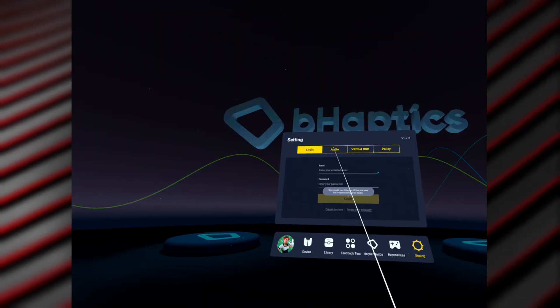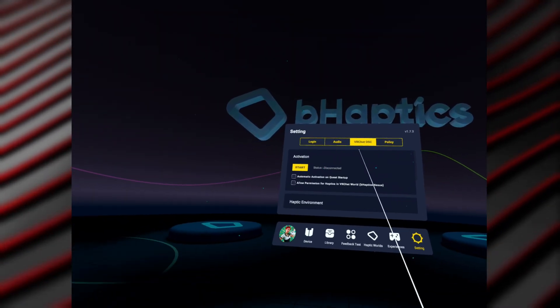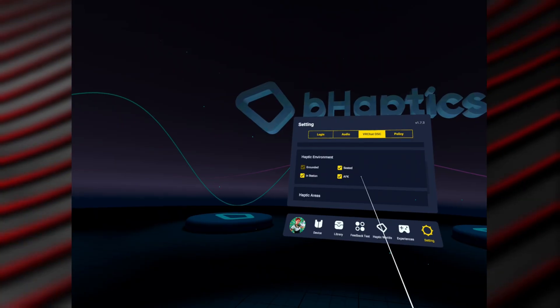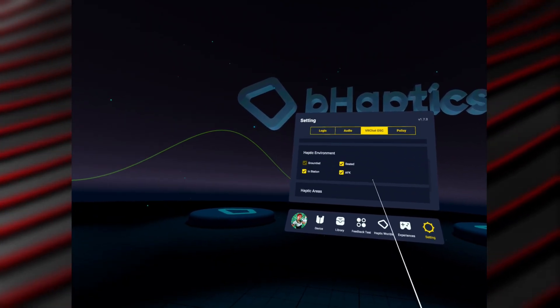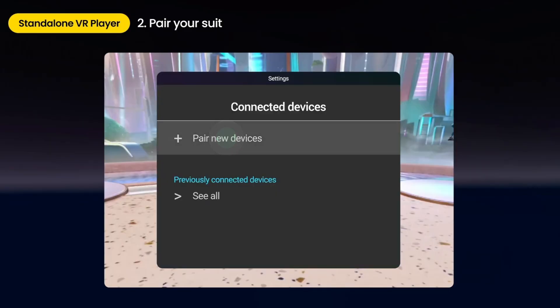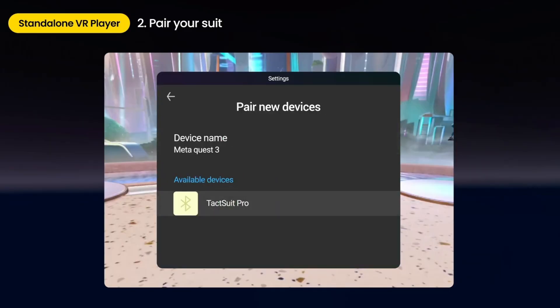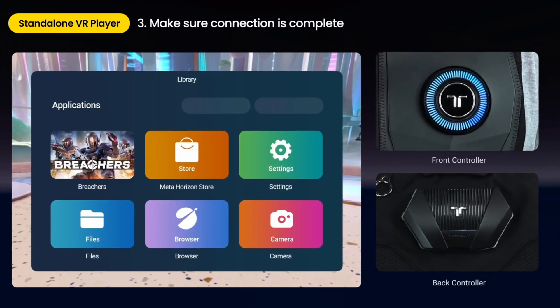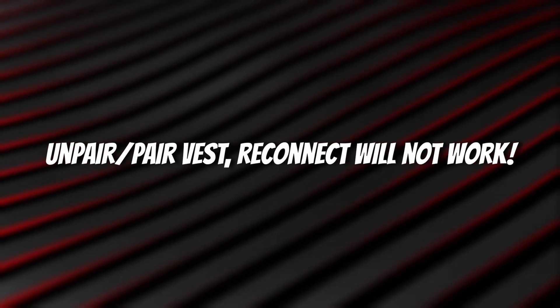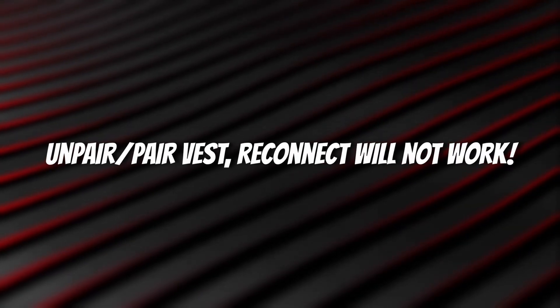There's also an option to enable VRChat OSC so you can get haptics in VRChat on Quest. If you want me to show you that setup, let me know in the comments and I'll make it a separate video. There is a snag occasionally — this seems to be a Meta Bluetooth thing, not the haptics. If the Quest or the vest goes to sleep or turns off, it won't automatically reconnect. You'll need to unpair and re-pair the vest. It's annoying, but at least the pairing process is quick.